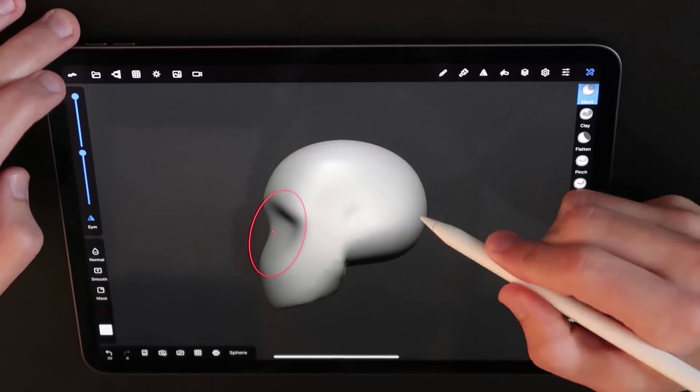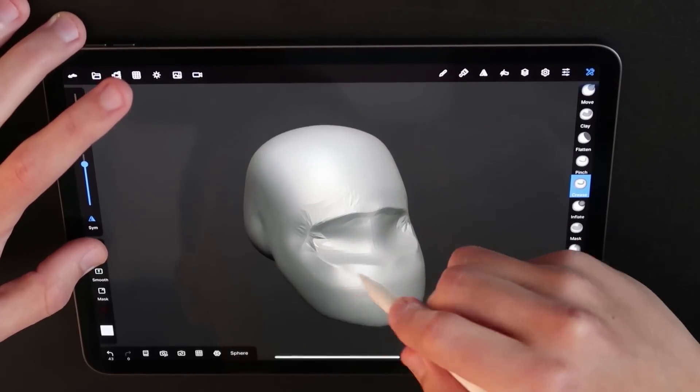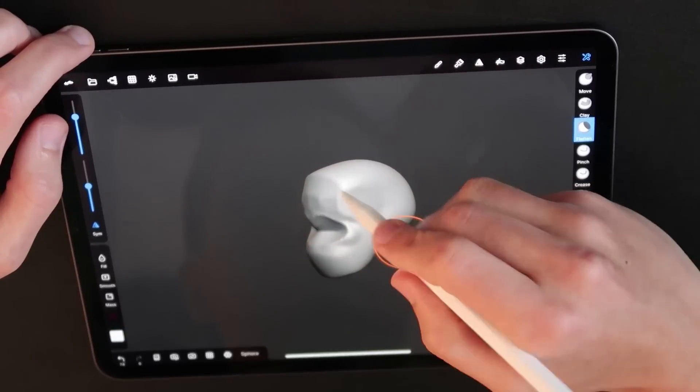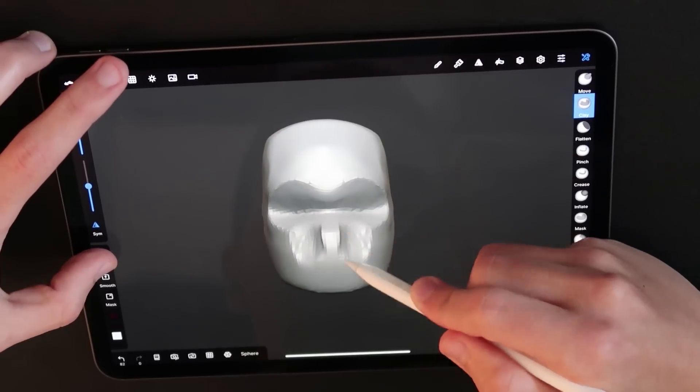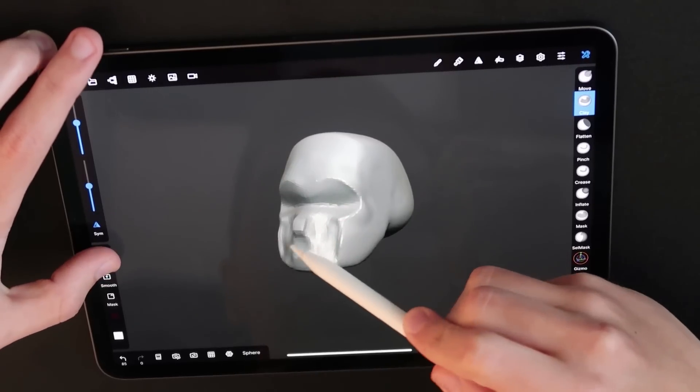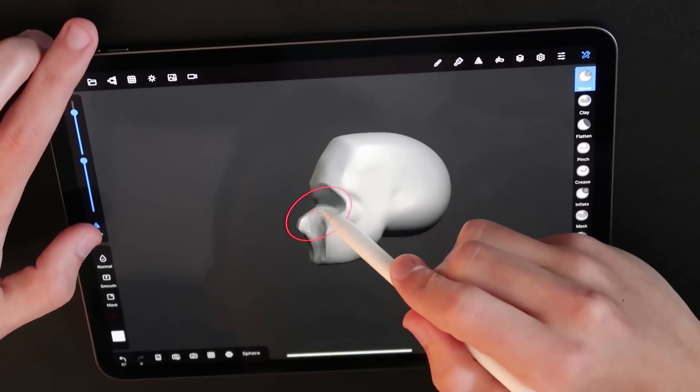If you are new to digital sculpting, blockout is the initial stage of creating the basic parts and pieces of what you need for your character or whatever you may be sculpting. I like to think of it as anything that affects the silhouette — which is essentially the outline of your character. Your goal is to focus on the large shapes and don't get caught up in the details.